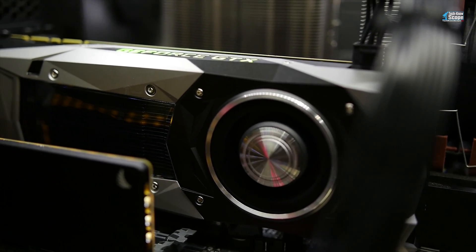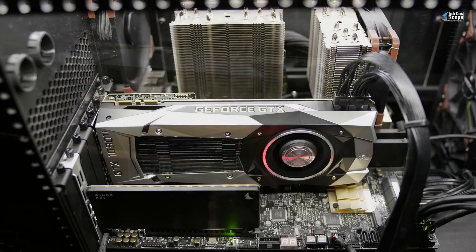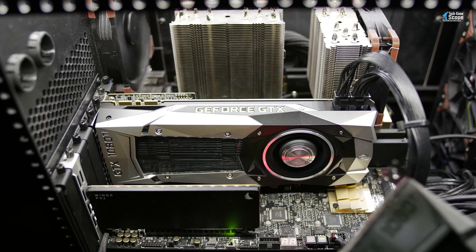So it would seem the 1080 Ti is definitely the way to go. It doesn't get any better than this. Or does it?